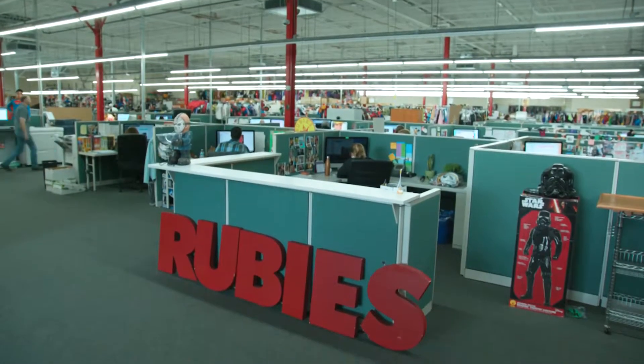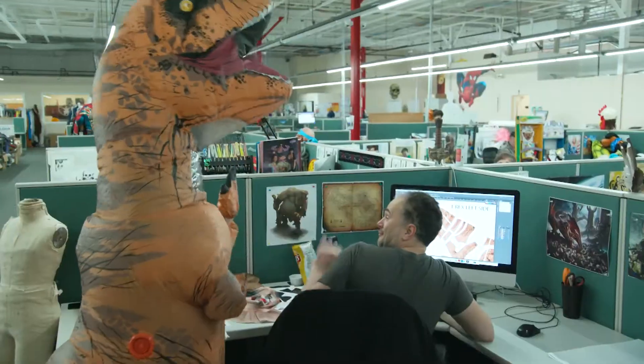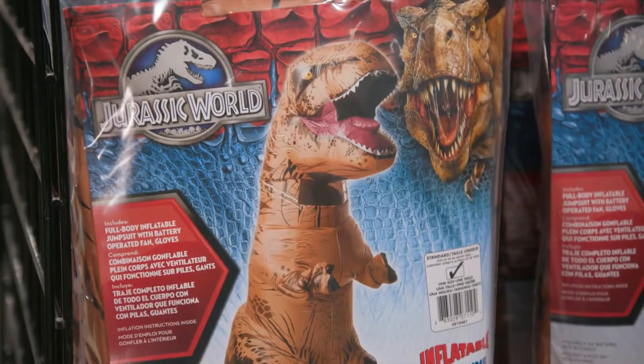Universal Studios provides the creative team with the assets to develop the costume, the packaging, and the marketing materials, all of which get approved by Universal Studios before the product ever gets to market.